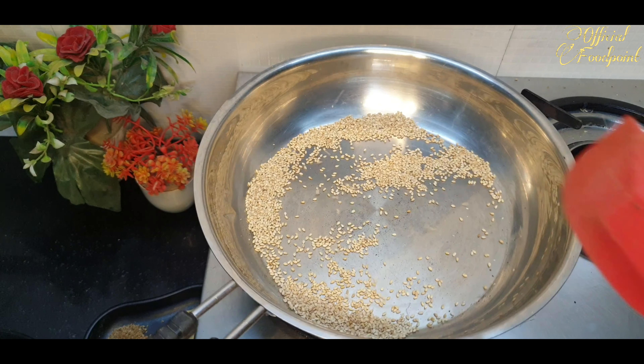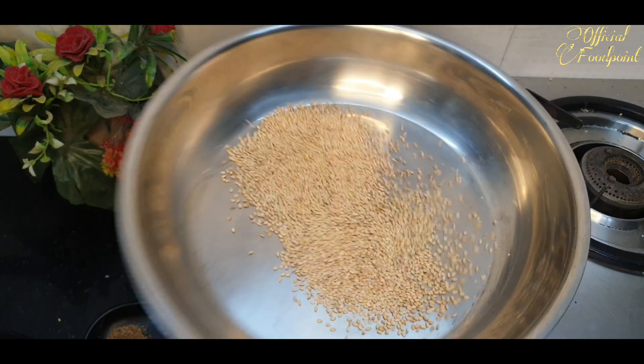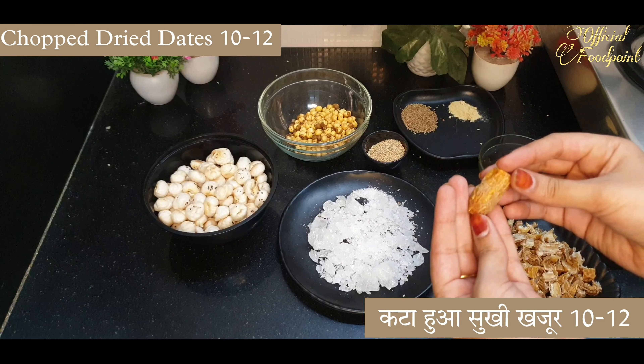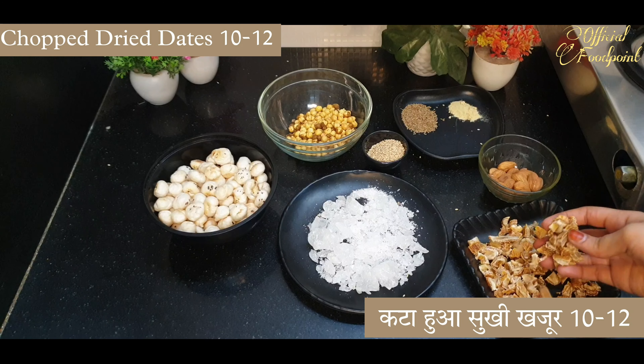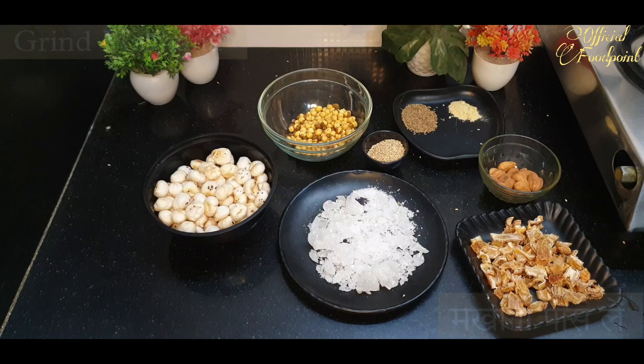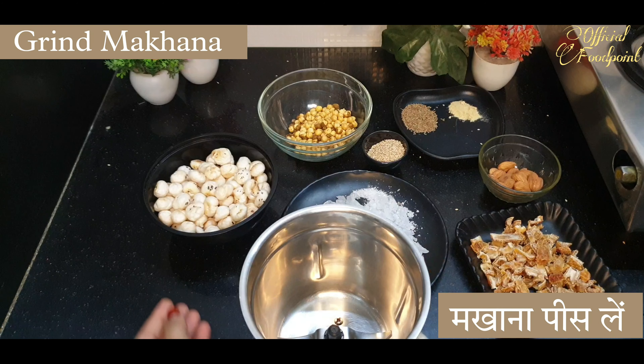I think the heat with a lot of oil will be boiling in a few days. I think the heat of the oil is hot. It's not too hot for me.